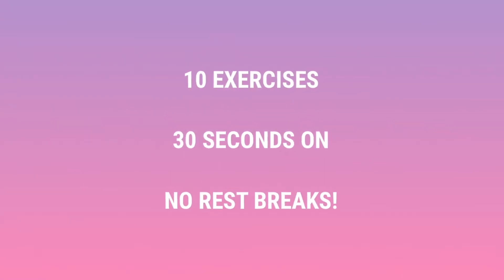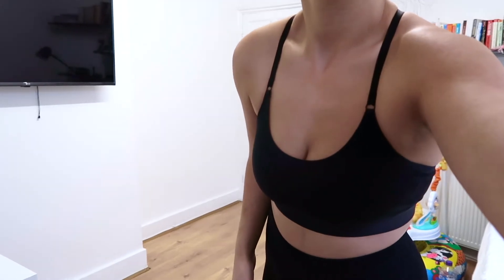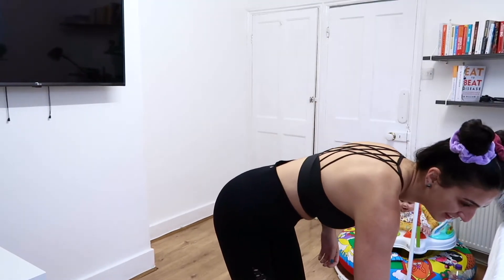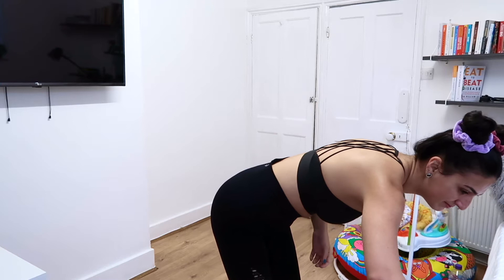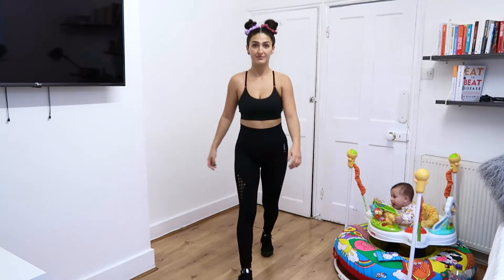We have 10 exercises. Each round is 30 seconds with no rest break. Please make sure you've consulted a health professional before starting any workout, especially if you have any underlying health conditions. I've included a low-impact alternative which you could use if you have an injury.